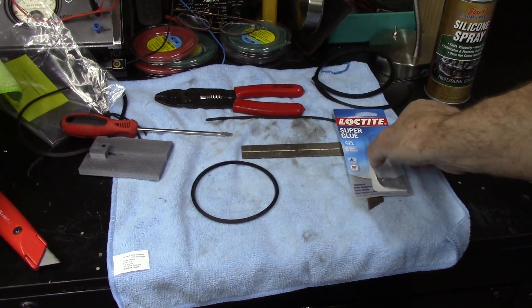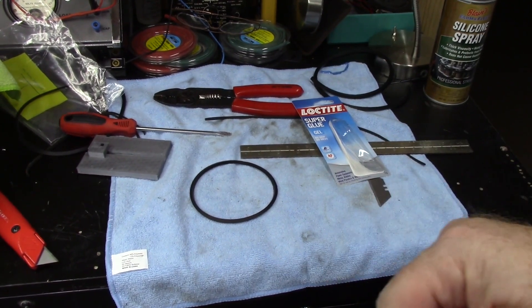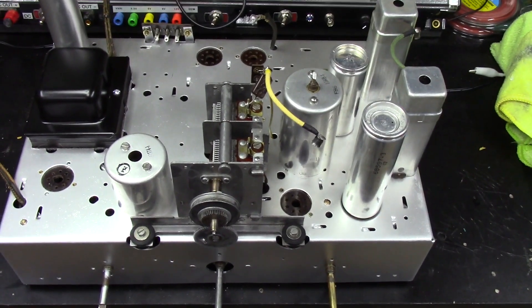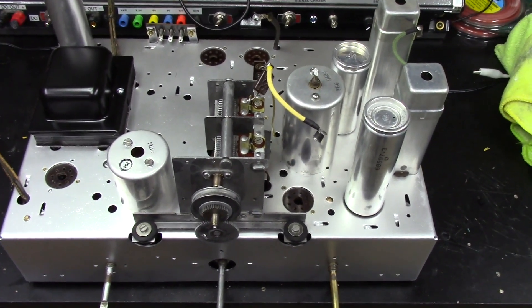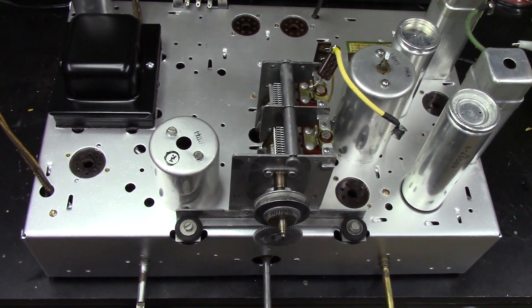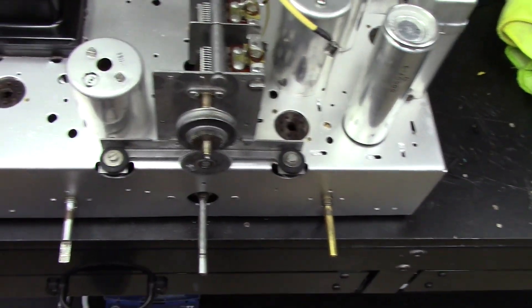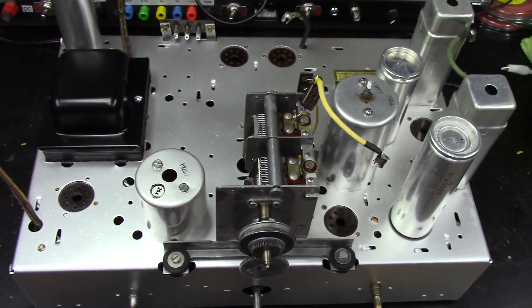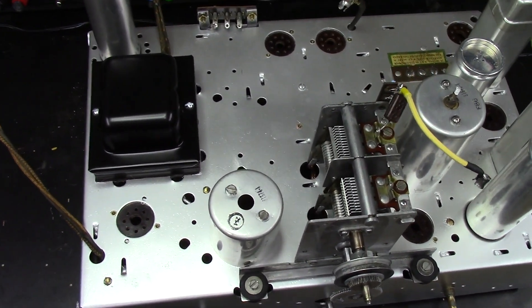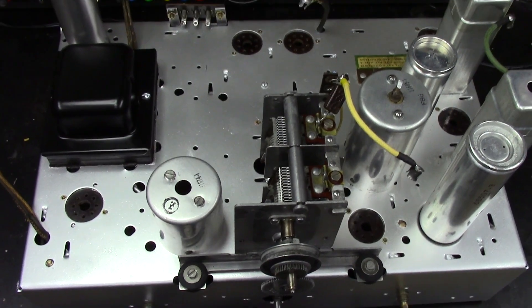Using some Loctite super glue gel — seemed to work great. We'll let that set for at least 24 hours before I clean it up any further, but that's done. I've pretty much got the outer portion of this chassis restored as much as I'm going to do. I'm not bothering to put the belt on, the band selector, or the cover until I get the electronic portion of the restoration completed. I'm going to take it into the other workshop, put it back in the chassis holder, flip it over, and continue on with the electronic restoration.